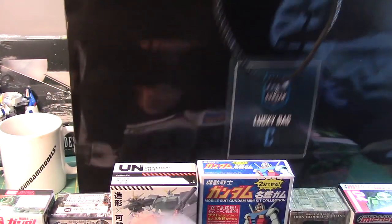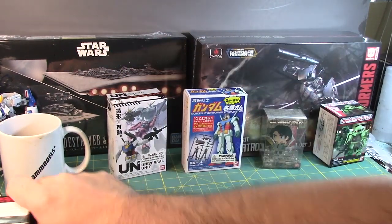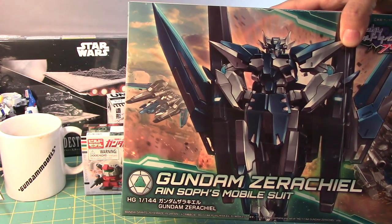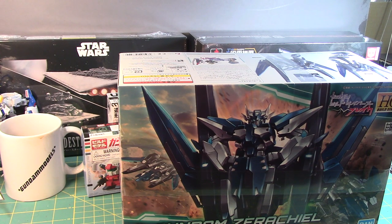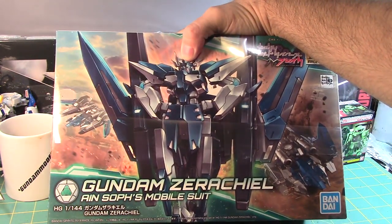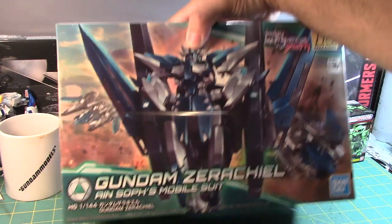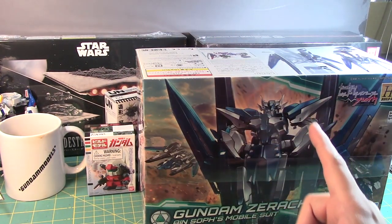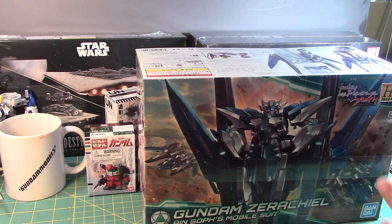Now pulling out the main kit from the bag — wow, that is a surprise. I was not prepared for this but I finally got it! I've been seeing it online and everybody was showing their builds. I got the Gundam Zerachiel. There were three bags and I was lifting and feeling them to judge the size — this one felt a little bigger so I went with it. Sure enough, well worth the 40 bucks, and I'll probably give the other smaller items away as gifts.